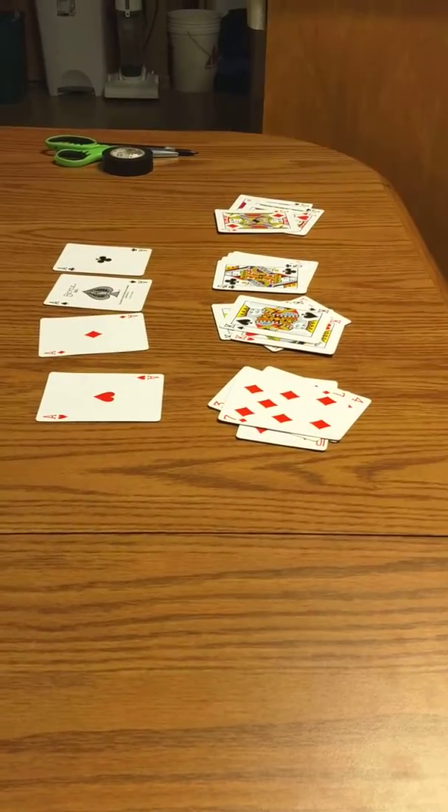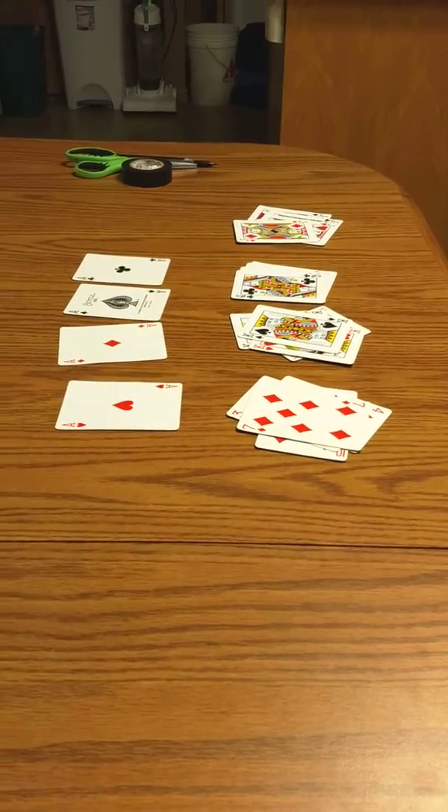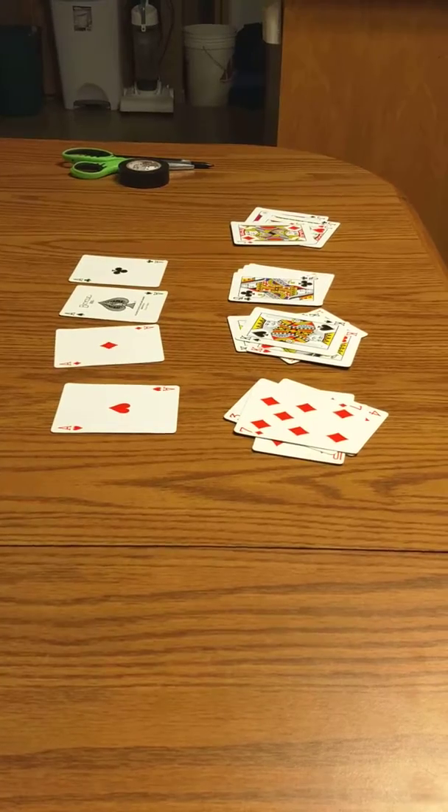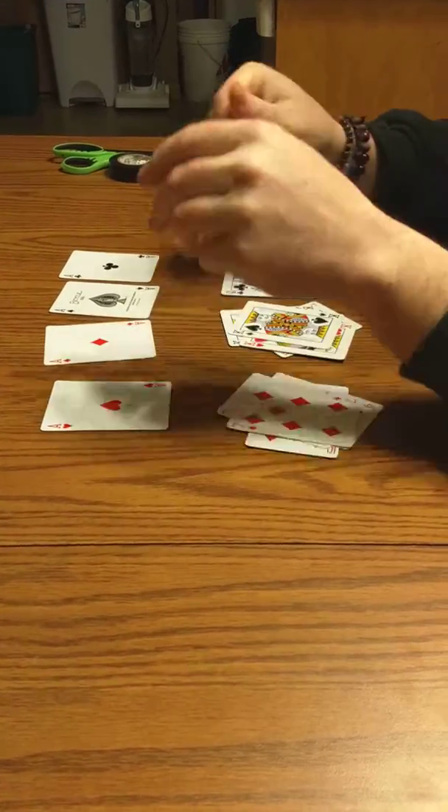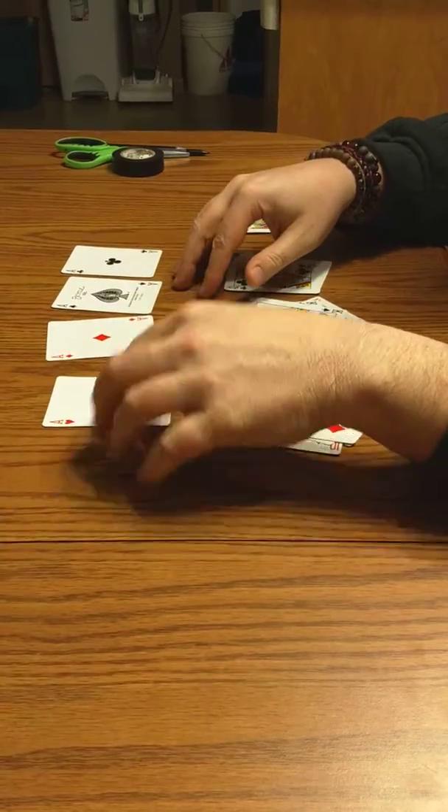Hey, what's up, guys? It's the Trendsetters. We're back. I've been working. Liam's been working hard at school, but we're going to show you a little fun video tonight. It's a card trick, and I'll just get right into it.